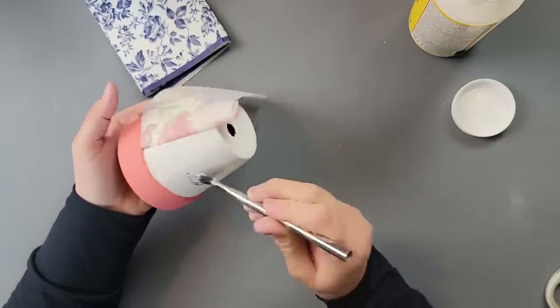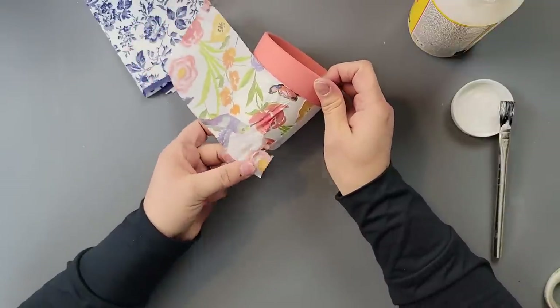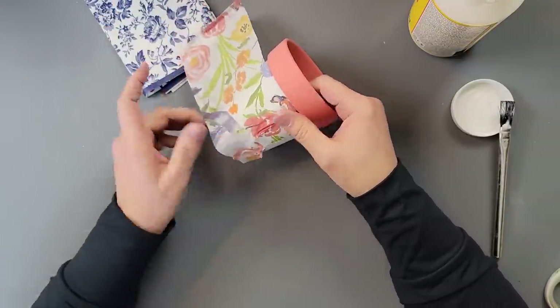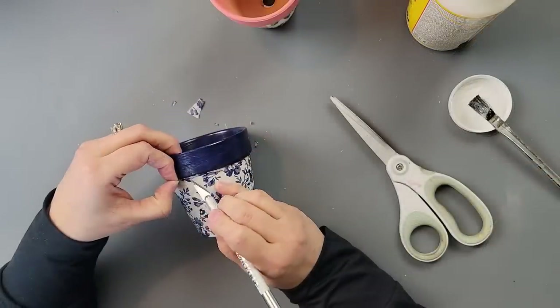I started going over my pots on the white area with Mod Podge and laying out each napkin. I cut them down to size, removed the back piece, and started laying them down. I didn't use my normal technique here, so there was some wrinkling, but I worked with it as best I could to get as much of it out as possible.